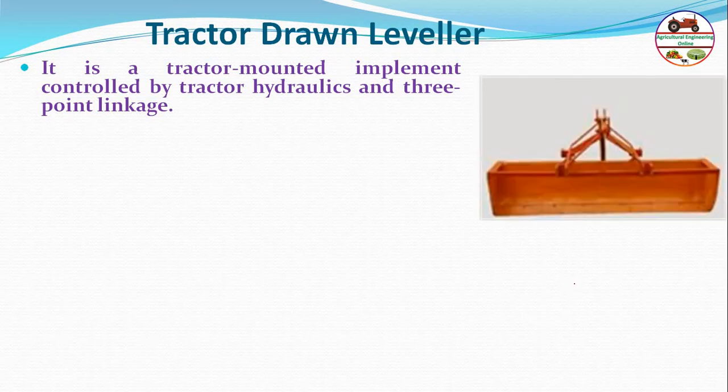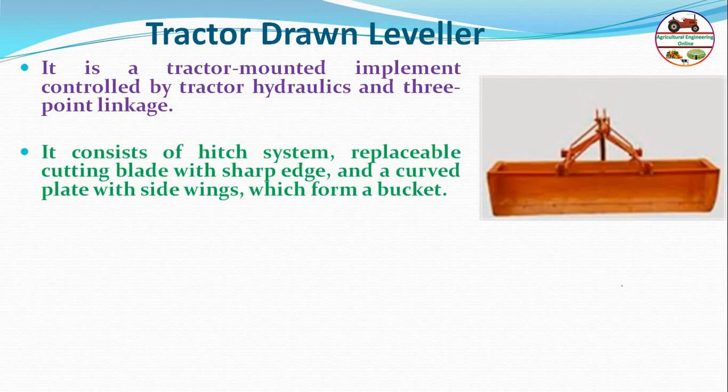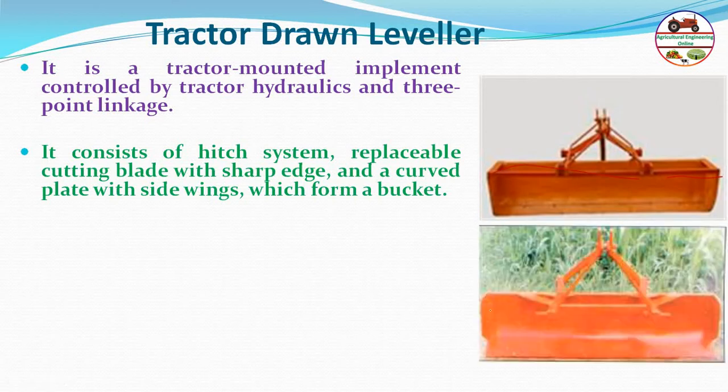The tractor leveler consists of a hitch system, a replaceable cutting blade with a sharp edge, and a corp blade with side wings. The corp blade is called the bucket — it is the curved receptacle that collects soil during operation.